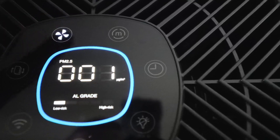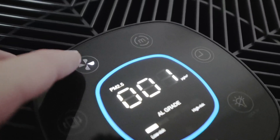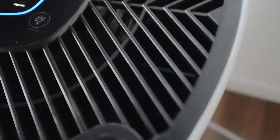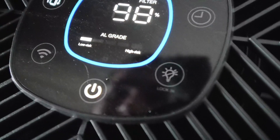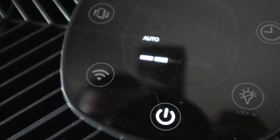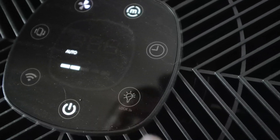Up here in the top left you've got the fan speed if you want to control that yourself, and you can see what speed the fan is at by the light on the button — one, two, three, or four. Over here on the left you've got the filter change indicator, which tells you when you need to change your filter. On the bottom left you can connect it to Wi-Fi, though I haven't tried that yet. On the bottom right you can turn the lights on or off.